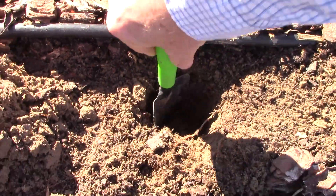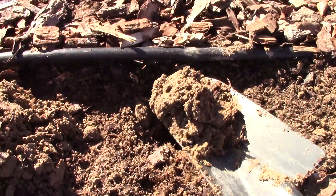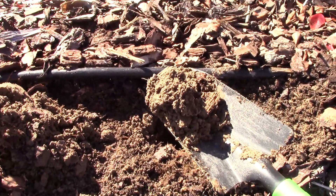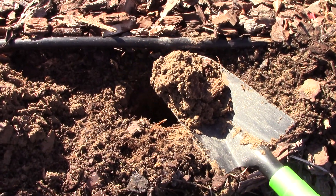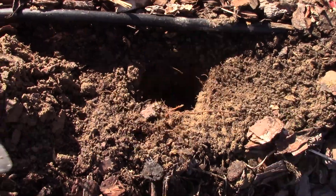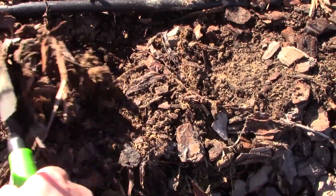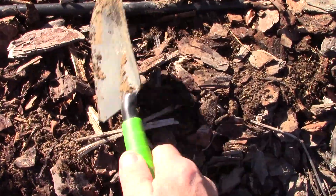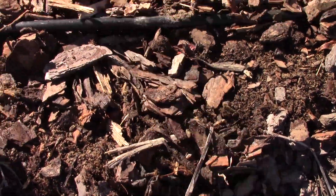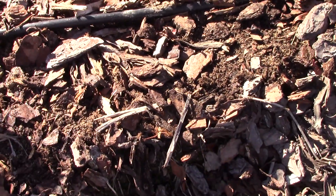So now that I've done that, I'm going to reach down and dig out. And there we are — that's what we're going to use for our sample. I also go throughout the field and I want to get at least a dozen samples out of this field, combine those together, and see what we have to do in order to make things work.